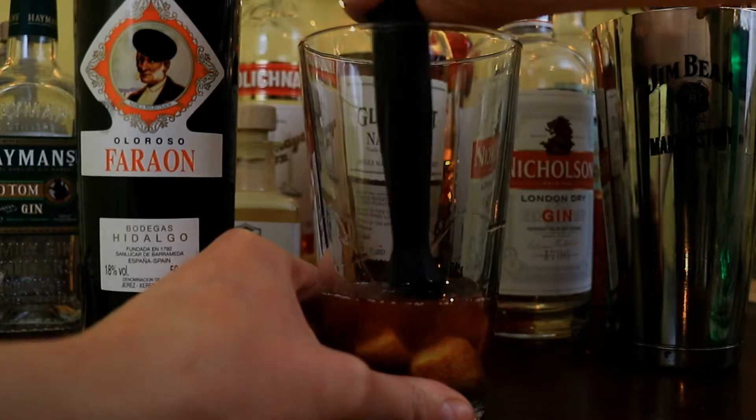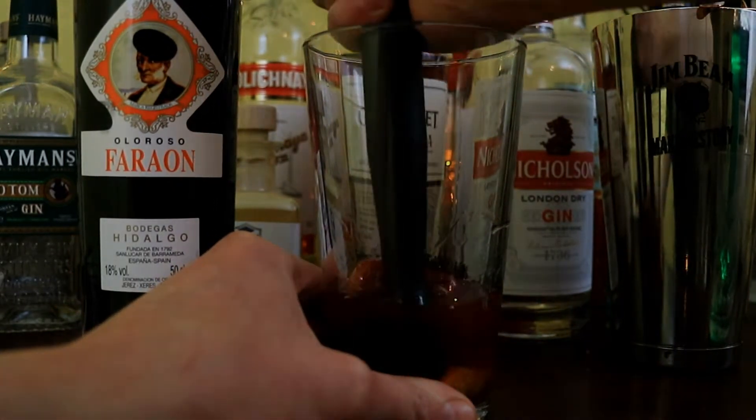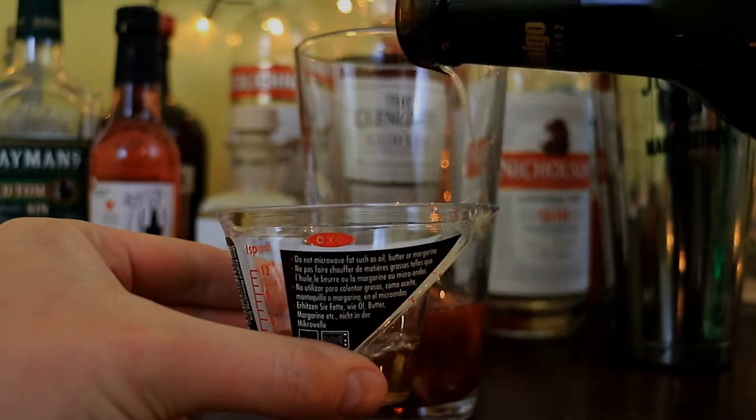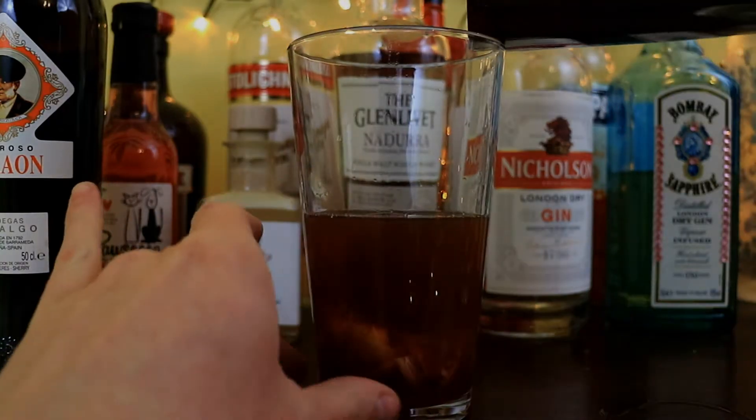Now because I'm using blood oranges it's going to turn this into a kind of evil juice mix kind of thing. Then we want to hit it up with roughly two ounces of our sherry — pour that in there like that. We're then going to cap it off with ice and shake the actual hell out of it.